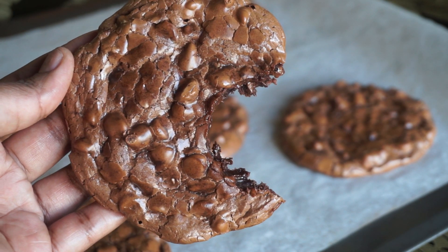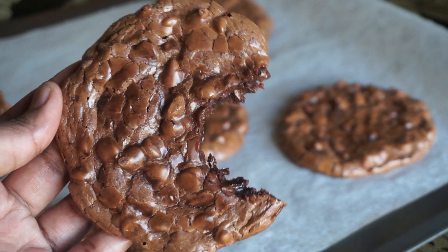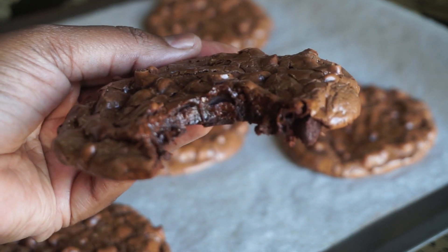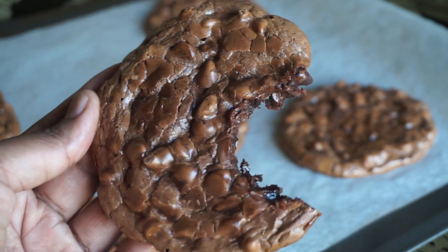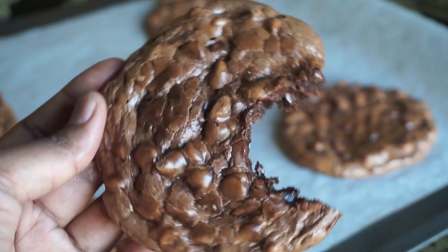If you have some nuts like walnuts or pecans, those would be awesome in these cookies. And if you have to eat gluten-free, this is the best cookie you're ever going to find — it doesn't taste gluten-free, it just tastes amazing. One of my favorites. Yum!